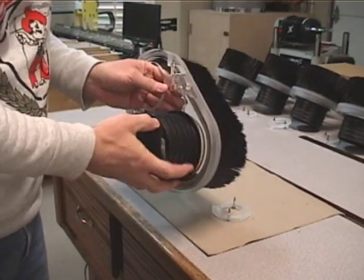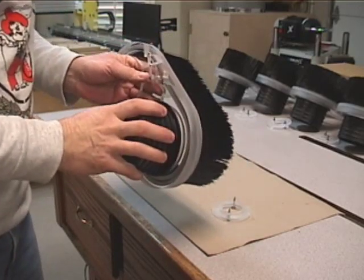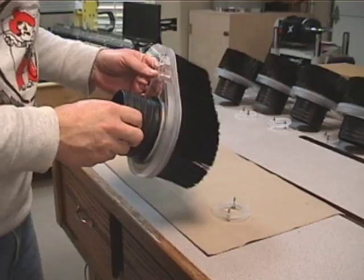I also have a hose dust inlet connector here that will fit a four-inch inlet. And that's about it — I'll show it to you on the machine.